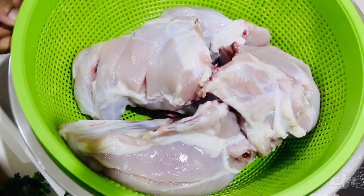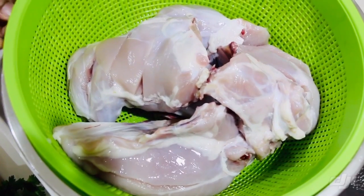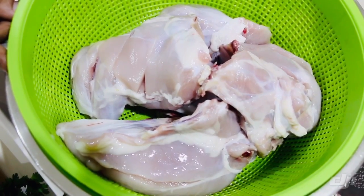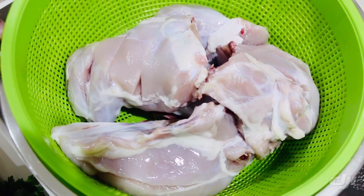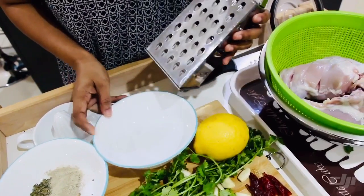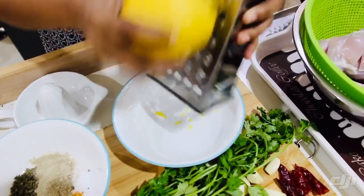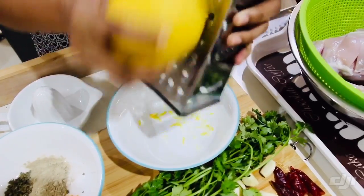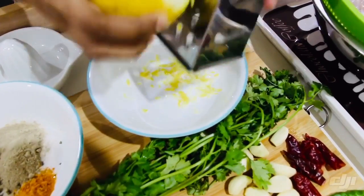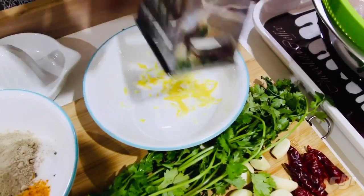This recipe uses 1 kg of chicken, cut into 4 pieces. Use a dry-drained chicken and put lemon on the skin.